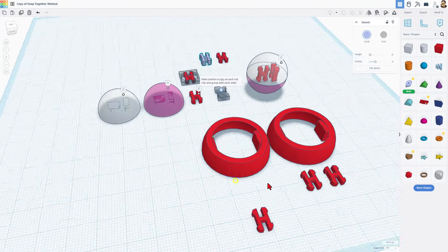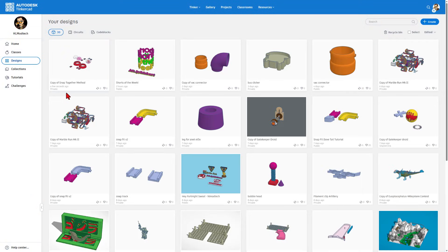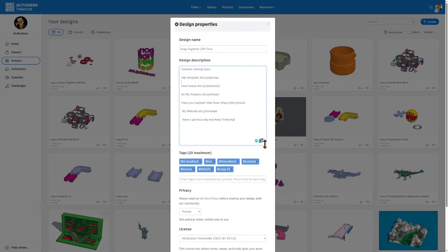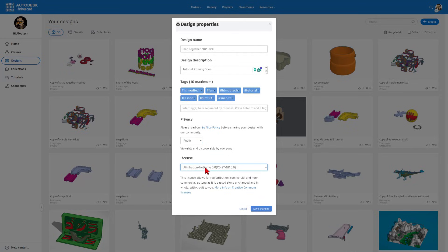As I wrap up, I want to mention paying it forward. ZDP was so cool to share this design with us, and we can do the same thing for other people. When you are done with a project you are pleased with, simply back up to the Tinkercad desktop. Your initial creations are all private, but if you make something fantastic that you want the world to see, you can hit Properties, give it a better name, a description — mine mentions it has the tutorial. I added tags, and the tag I want to highlight is the HLMT23 tag. Whenever you add that tag, I will check out your design and give it a reaction. Finally, make your design public. If you want people to be able to modify it, leave it as Share Alike. If you want people to only be able to see it, choose No Derivatives. I want mine to be Share Alike, so I'm simply going to hit Save Changes.